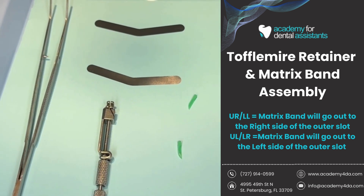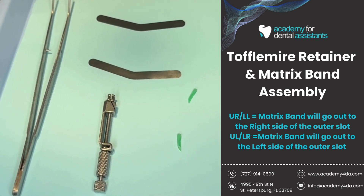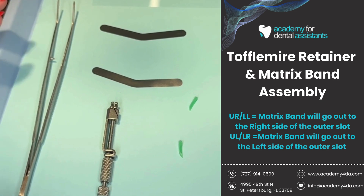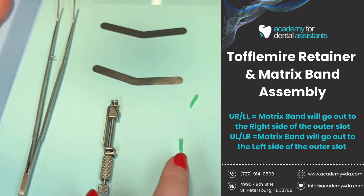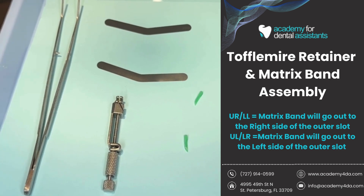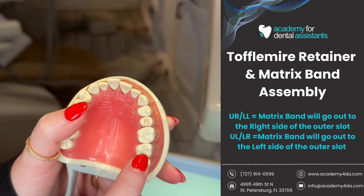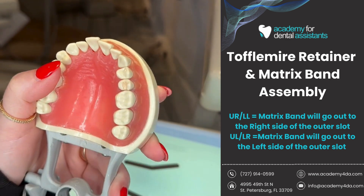Hi students. Today in this video I'm going to be explaining a little bit about matrix bands. A matrix band or some form of matrices system is going to be used to replace the missing wall of a tooth. For posterior teeth, we use a Toffelmyer retainer and a matrix band along with a wood wedge, whereas with an anterior tooth, if we were replacing the missing wall for a procedure or filling, we would use a thin clear strip called a mylar strip. In this example, I'm going to be pretending that we're doing a filling on the DO of tooth number 13.